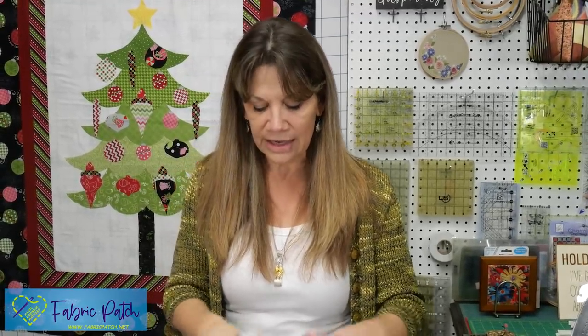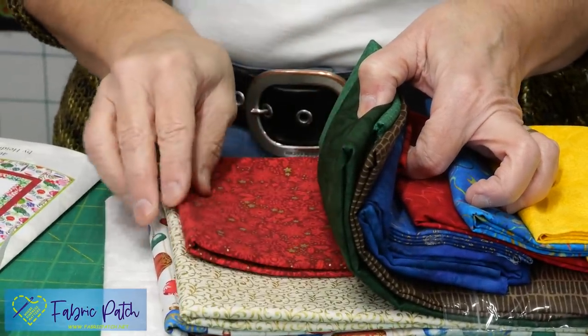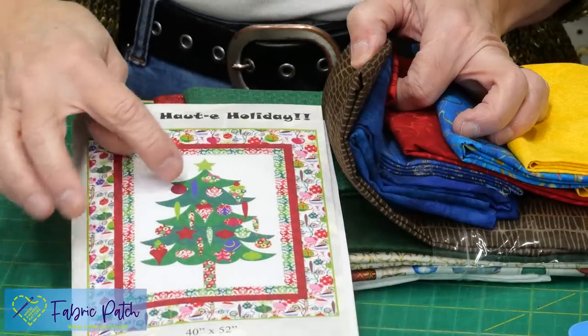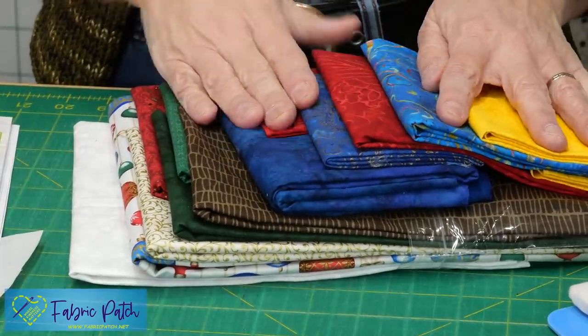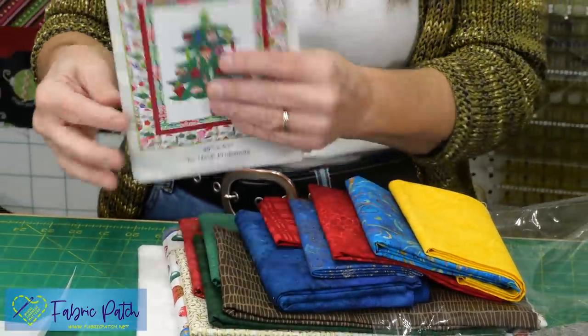Let me show you this kit. The way we have our kits packaged: we have your background, a really nice border, your two or three outer borders, and then some may have five different colors for the tree or just two. You have your tree fabric, a little for your trunk, all the colors for your Christmas ball ornaments, your star, and enough for binding. You will need two and three-quarter yards for backing in this size shown.